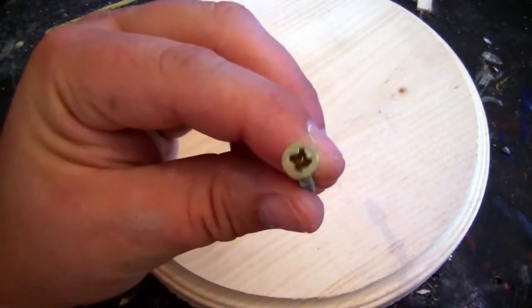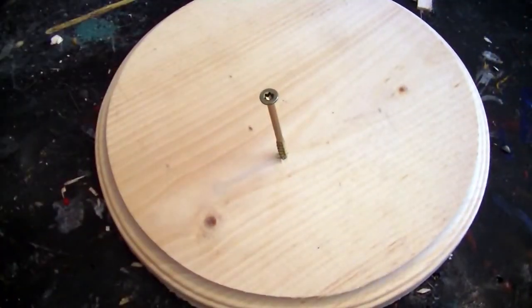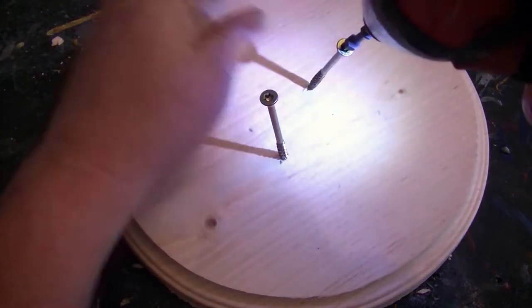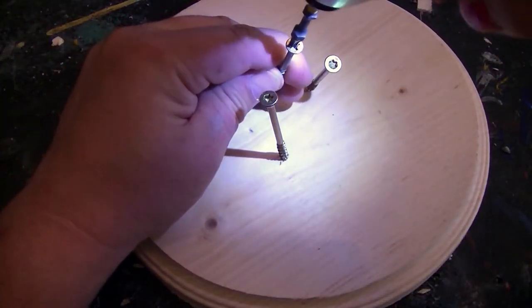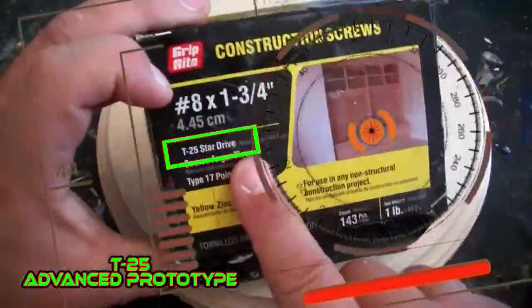A Phillips screw found its way into my box of star bit screws. That's weird. For years I have only bought T25 star drive screws. The T25 star drive is the screw of the future. Another Phillips screw? Trove only uses the T25 advanced prototype screw.